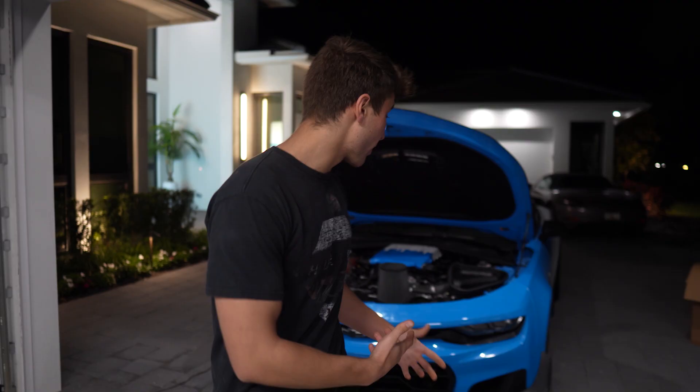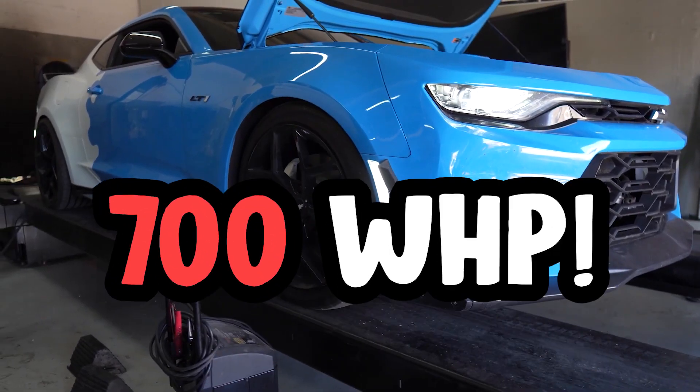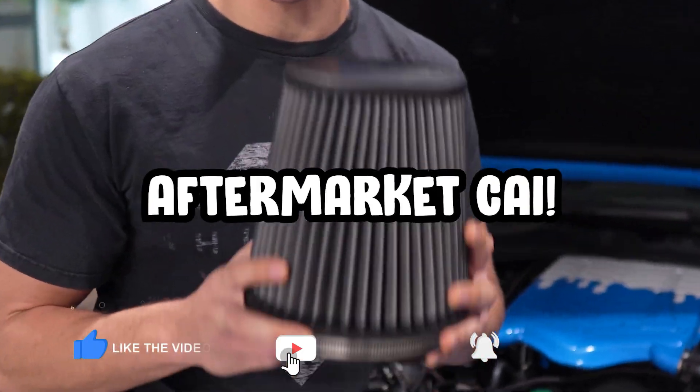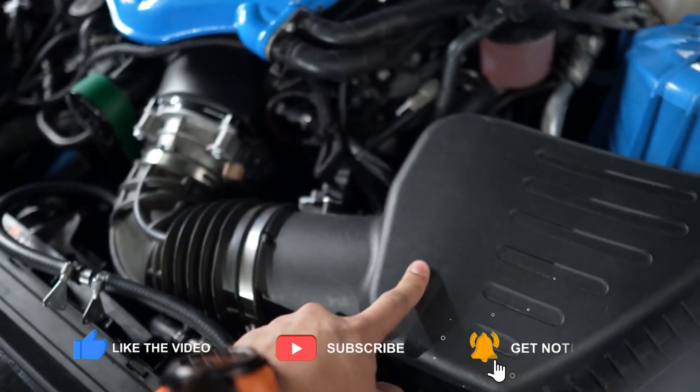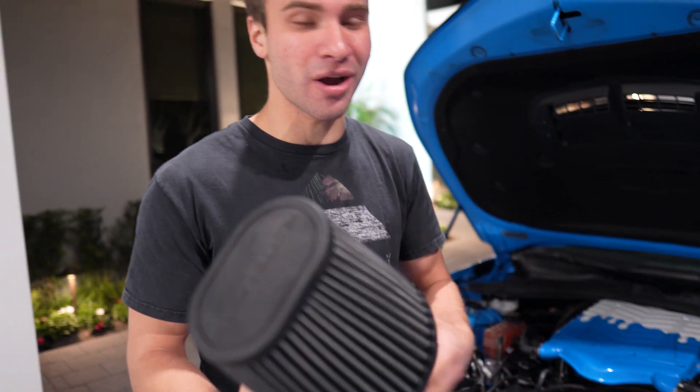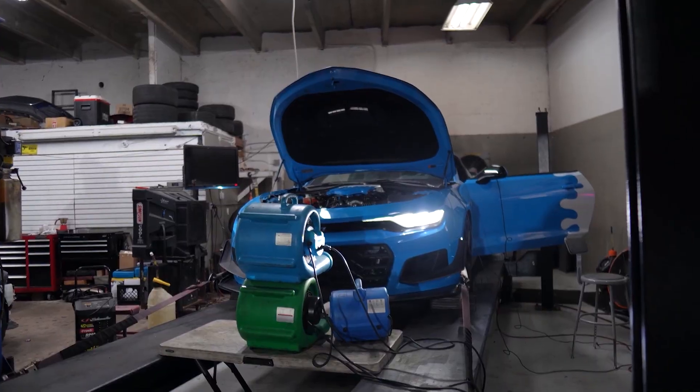My supercharged Camaro recently made over 700 wheel horsepower, but my tuner made one suggestion to increase the power. He suggested I go with an aftermarket cold air intake to ensure I can push as much air through the stock throttle body as possible. He said I could pick up around 50 wheel horsepower because the stock intake is very restrictive.